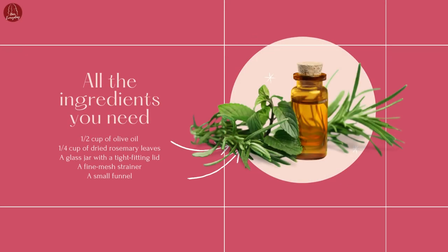Here are the ingredients you'll need: 1/2 cup of olive oil, 1/4 cup of dried rosemary leaves, a glass jar with a tight fitting lid, a fine mesh strainer, and a small funnel.